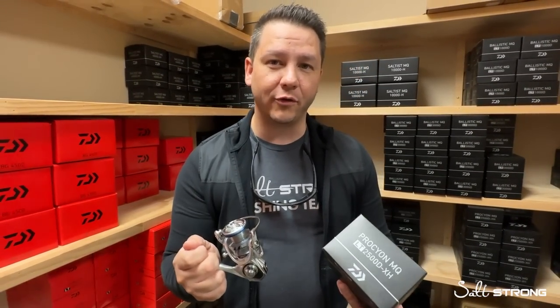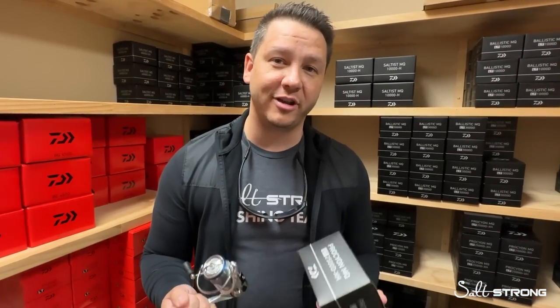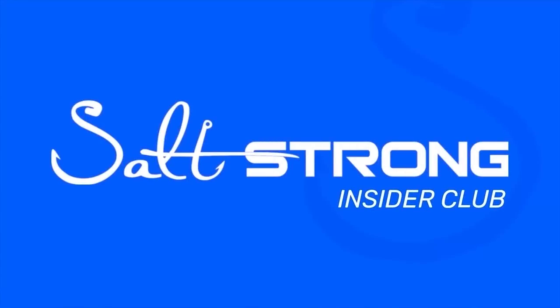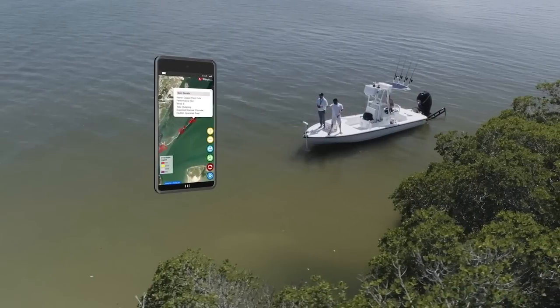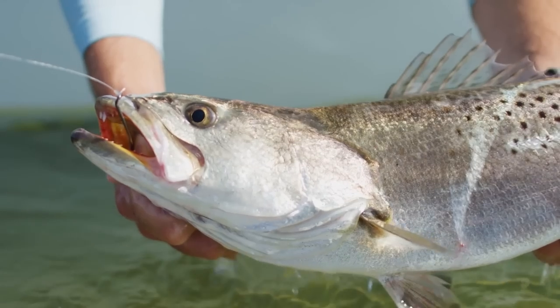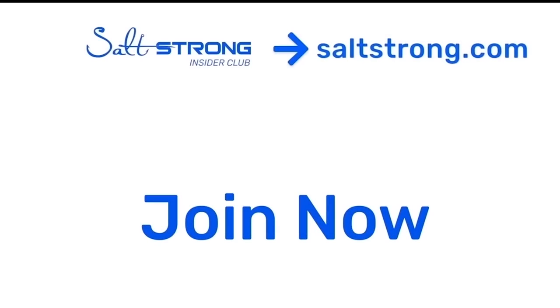If you have any questions about this reel or any of the others mentioned in the video, or if you want to learn more about inshore saltwater fishing, come join us over at saltstrong.com. Join our Insider Club — we have a ton of information to help you find and catch more fish. You can also get yourself one of these reels over at fishstrong.com. Salt Strong is the number one online fishing club, and we guarantee you're going to catch more fish with tips, in-depth courses, and our new Smart Fishing Spots app that tells you exactly where the feeding fish are and when to fish there. Thanks so much for watching, and we hope to see you in the Insider community soon.